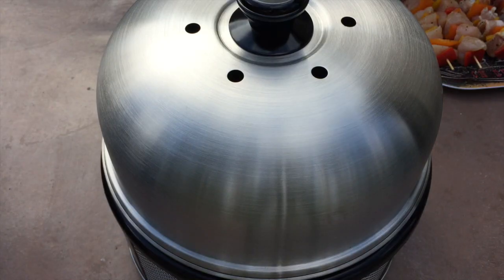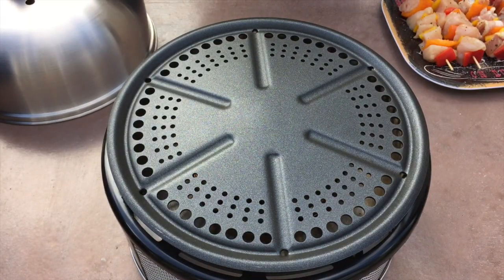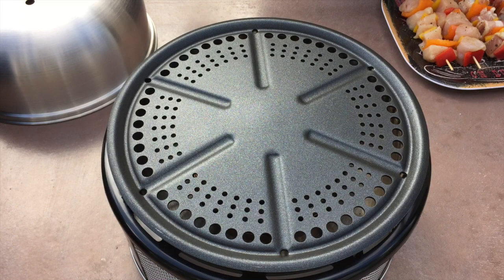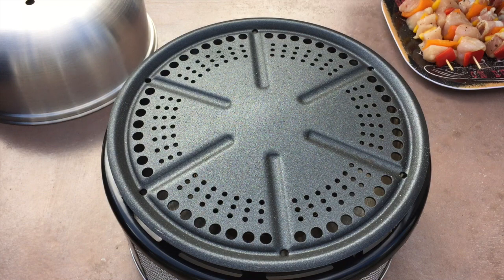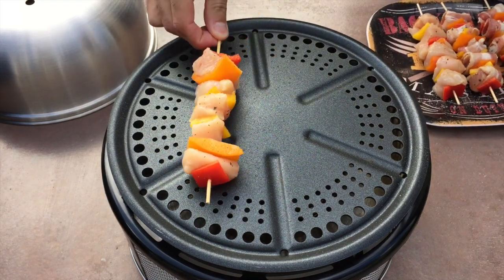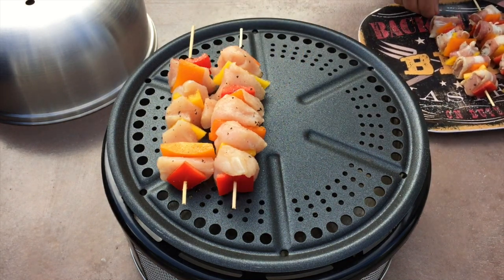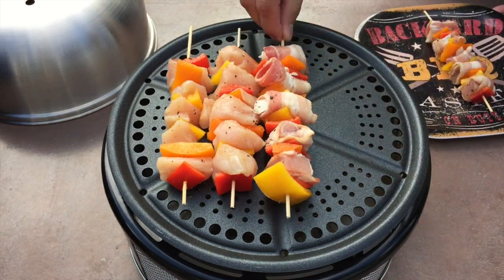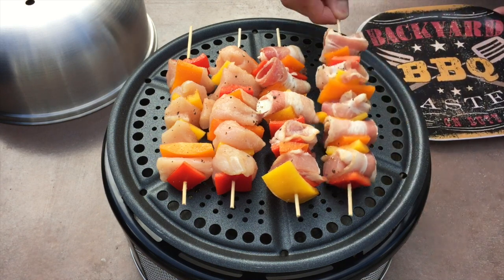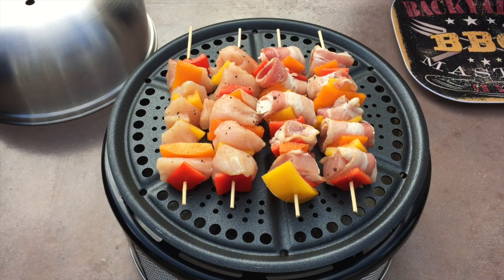We're just over five minutes in — going to get our kabobs on here. Today we're making chicken and bacon-wrapped pork kabobs. We're going to put a little bit of oil on here and we are ready to go. It's got a nice sizzle which I like to hear, so we're going to put the lid back on and let it sit for a few minutes.